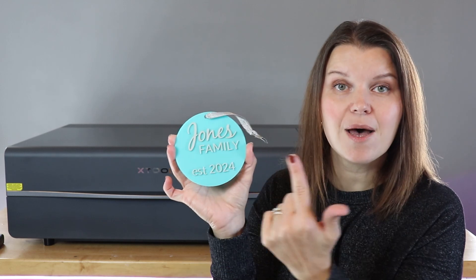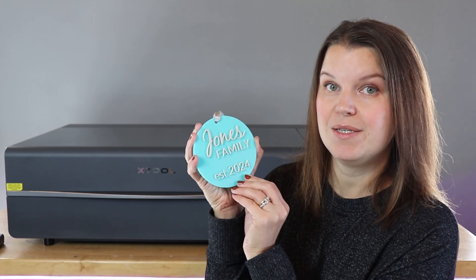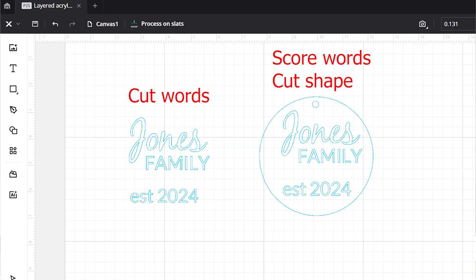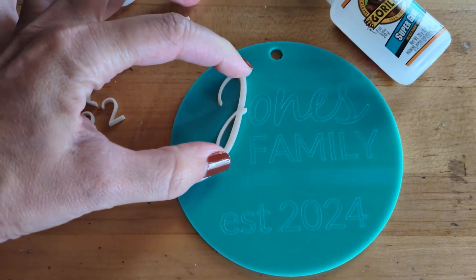Layered acrylic designs — like one with a back piece and then little letters on top — are really fun to create but can be kind of tedious, especially when you're dealing with lots of individual letters. Here are a couple of tips for layering acrylic. In your design software, I created the circle on the back and then the text piece. I duplicate that text piece and score it onto the bottom color, then cut it out of the top color. Scoring it onto the bottom piece gives me a template so I know exactly where to place the letters and they'll line up perfectly. Scoring works really well when you're dealing with individual letters or tiny pieces versus one big piece laying on top of another.